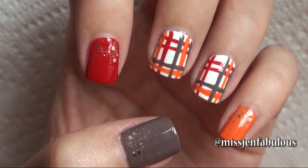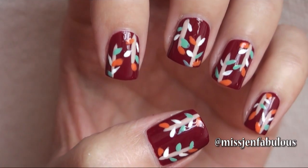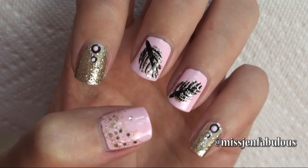Today I'm going to show you 3 easy nail art tutorials inspired by fall. Let me know in the comments down below which one is your favorite — manicure 1, 2, or 3 — and don't forget to give the video a thumbs up if you like it.